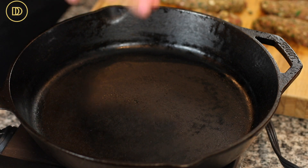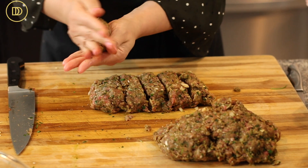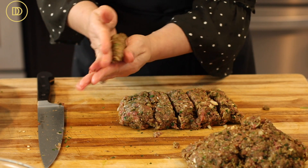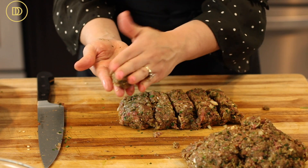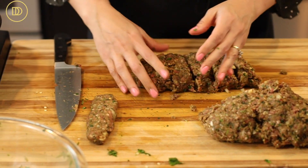Now it's time to form the kebabs. I have a cast iron skillet heating over medium-high heat. It's a good idea to use a grill pan if you have one, but a cast iron skillet works perfectly. If you want to grill these outdoors, light the grill until hot, brush with olive oil, and grill them — it'll be quicker, though I find they're juicier in a cast iron skillet. Separate the meat into 12 portions and roll each one into a long cylinder. Don't make them too long or they might break when you flip them. You can make them smaller if you prefer.